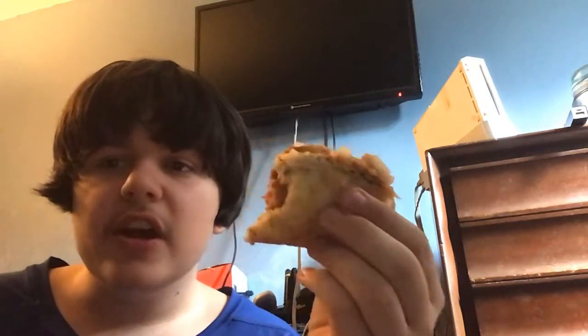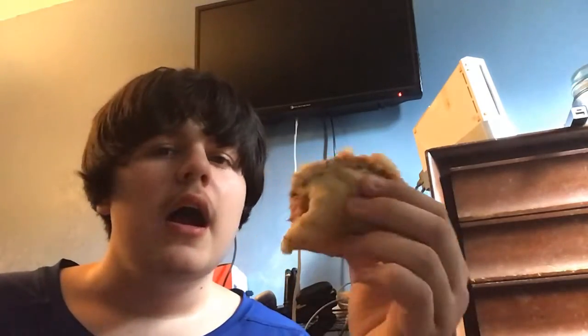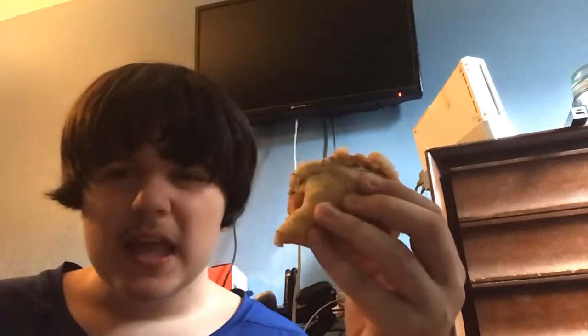This is a good hot dog. If I could review it like a legit food review, I'm gonna be generous here — 8 out of 10.